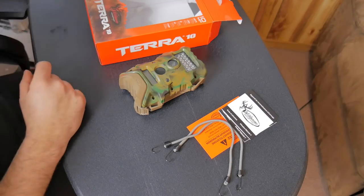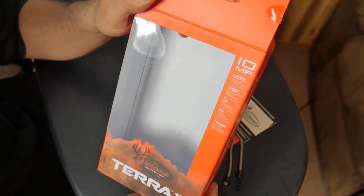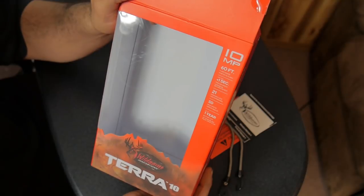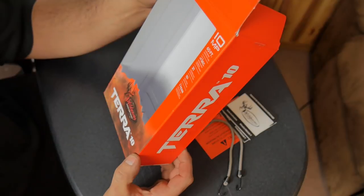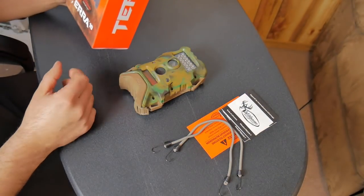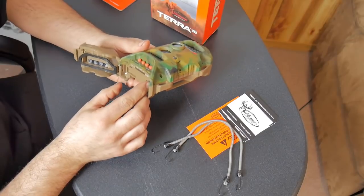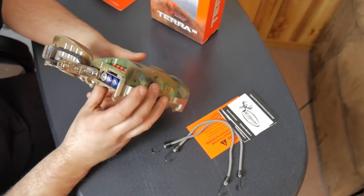Some of the specs on this camera: it's supposed to be 10 megapixels, the flash range is supposed to be 60 feet, and trigger speed is less than one second. It's got 21 LEDs, takes an SD card, and battery life is up to a year — about 30,000 pictures.